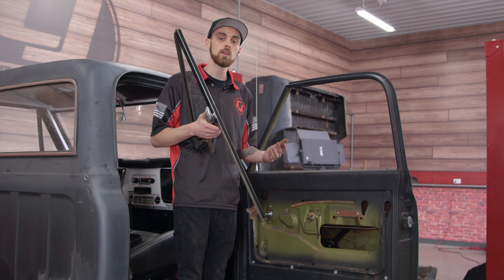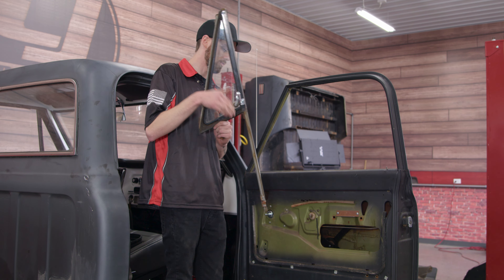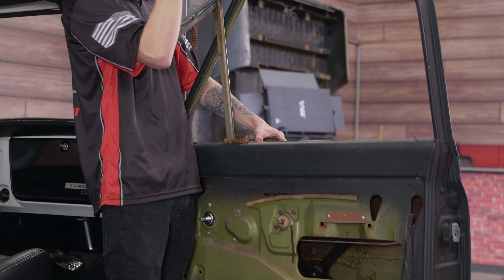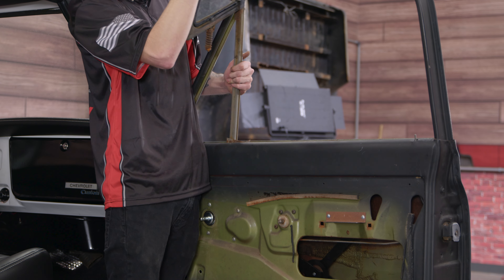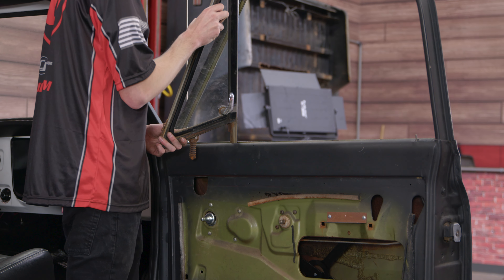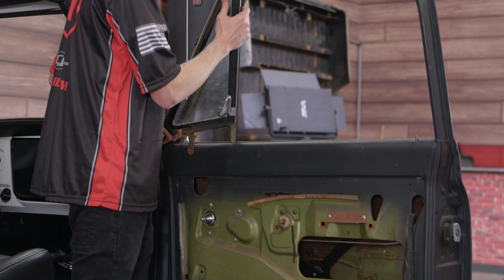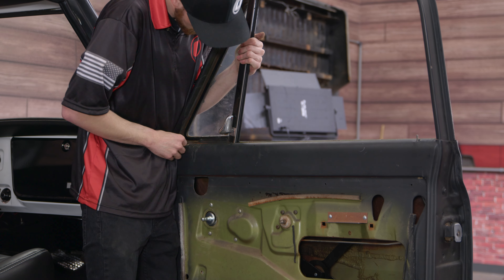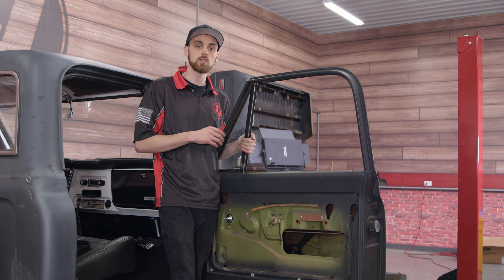It's time to put the vent window back in, and we're going to want to repeat the same process as taking it out. We'll have the window at a 90-degree angle here, slipping it in through the door and then starting to turn the window. Now that the window is back in, we can start reinstalling the screws.